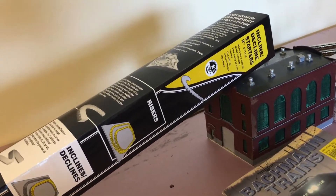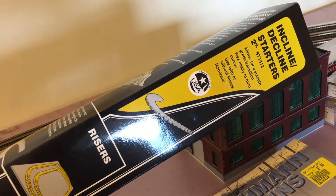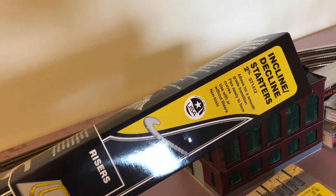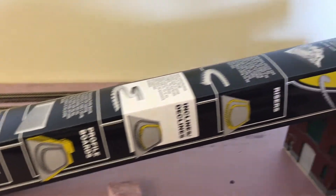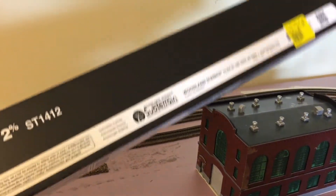I also picked up this incline-decline starter set for the Helix. I picked up the wrong one — I thought it was going to be a 2% grade, and quickly realized when I got home and started doing my measurements for the Helix that it's going to be a 4% grade. So I might have to change or return this.